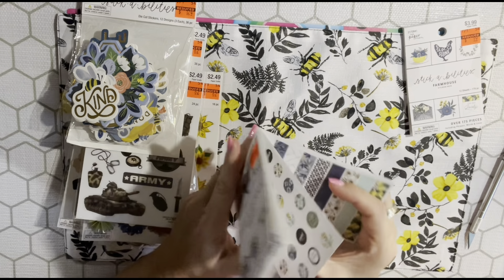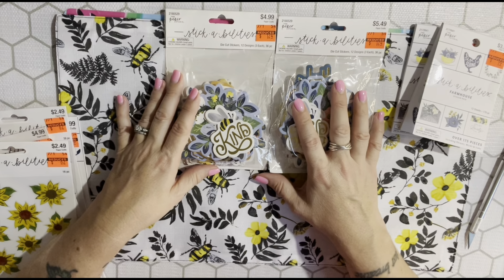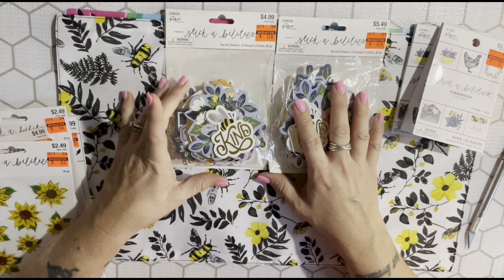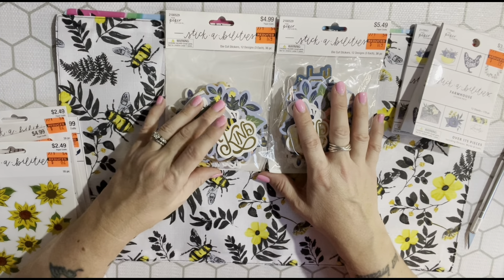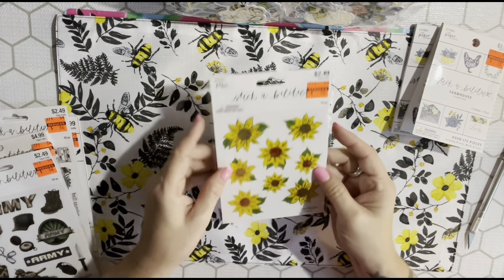I picked up some more bee die-cut stickers - these are great stickers. They're $1.24 and you get 36, three of each design. I have a bee journal for sale in my Etsy shop and my Ko-fi shop, and it'll be cheaper on Ko-fi since I don't have fees to pay. I also picked up another sunflower sticker sheet to share with someone.